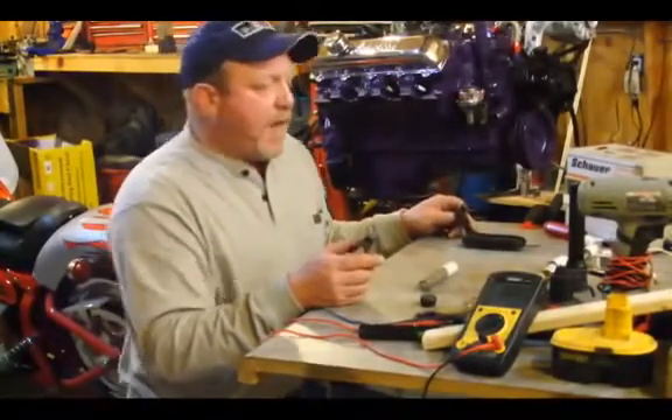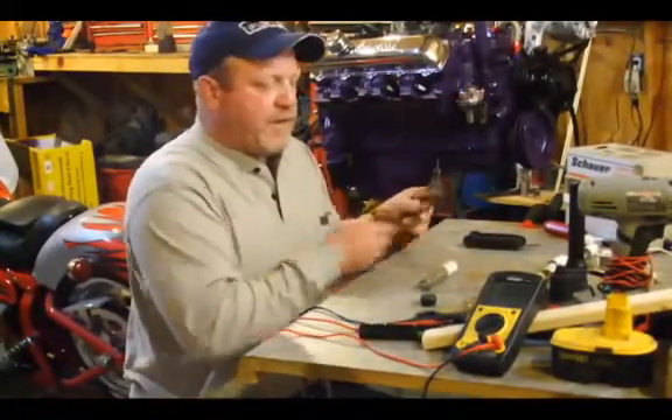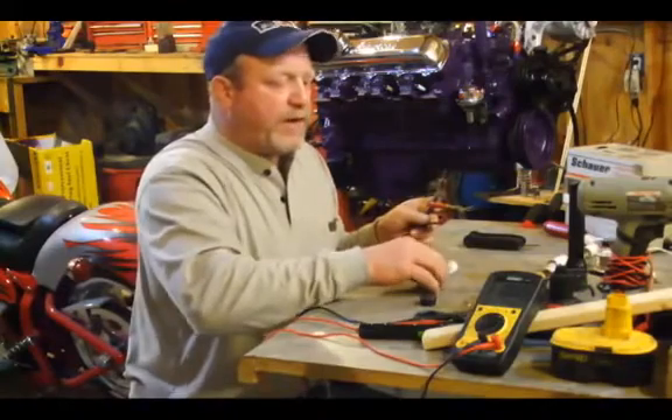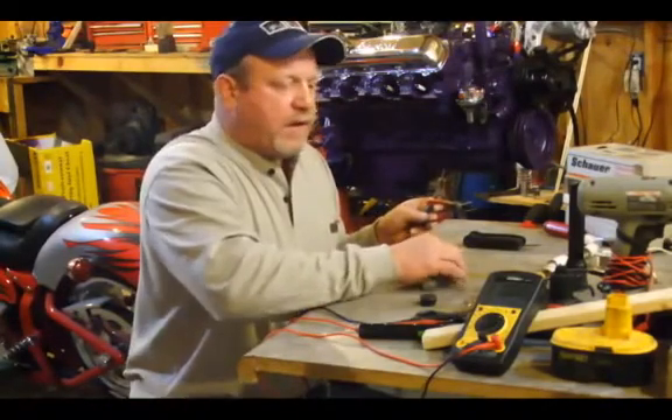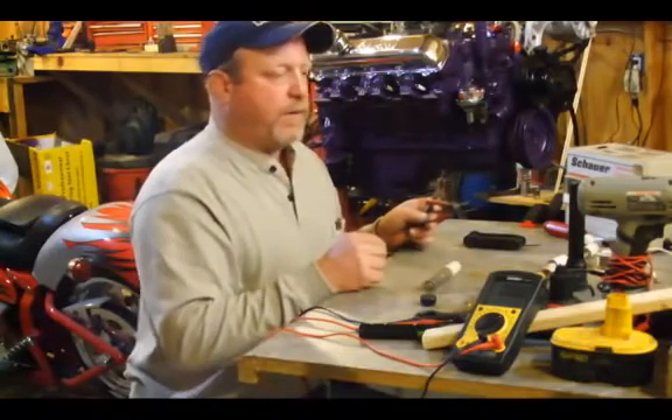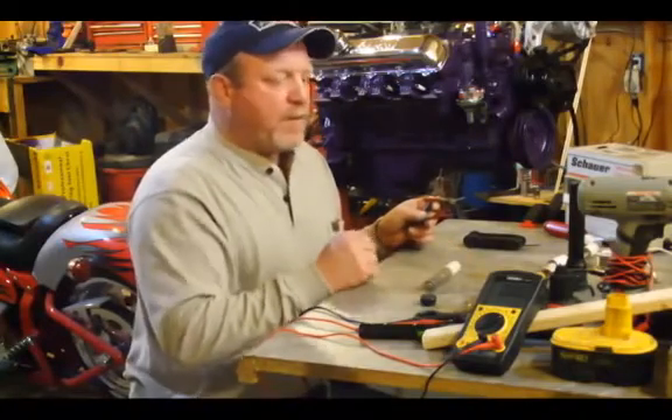Hi, Brett, Shyska.com. I want to point out a couple little things of what I'm going to show you right here. I've taken a couple of NiCAD batteries out of a 14.4 volt cordless battery pack, and I broke them down.